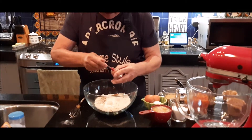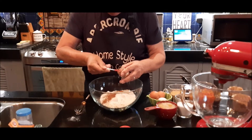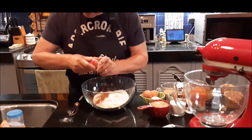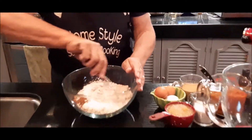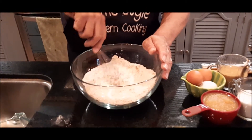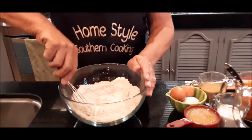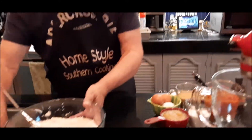One, two, three, four — okay, so there are my dry ingredients. Now I'm going to take these and just whisk them together a little bit so I get them all mixed up: my flour, baking powder, salt, baking soda, and pumpkin spice. Okay, my dry ingredients are pretty well incorporated, so I'm just going to push this aside.